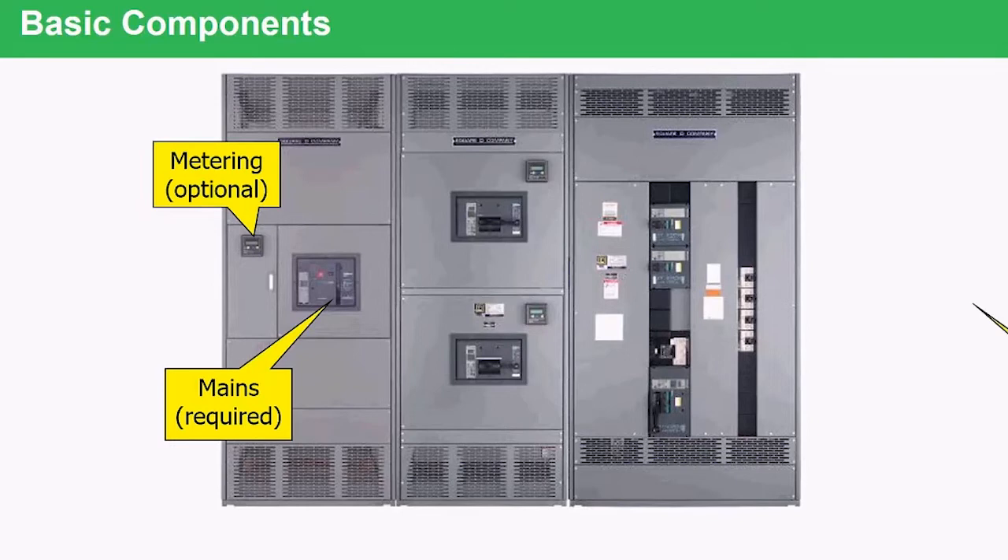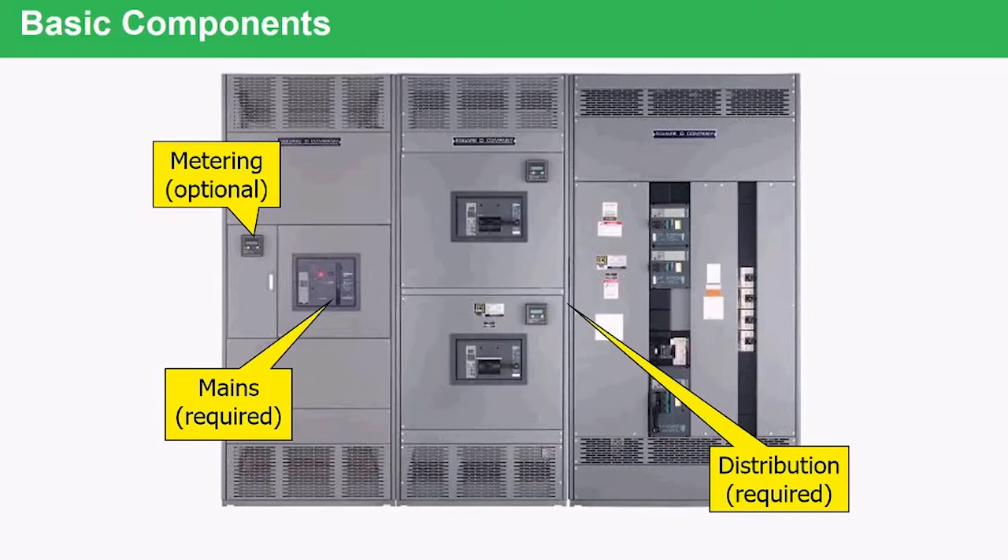From that point, you have your options of putting distribution. The distribution can be one of two types. You'll see here in the middle — these are called fixed breakers or individually mounted devices, IMDs. This allows us to put large ampere breakers; for example, these could be two 2,000-amp R-frame breakers. They are fixed mounted, which means to take them out, power must be removed from the switchboard and it's disassembled to remove the breaker from the inside.